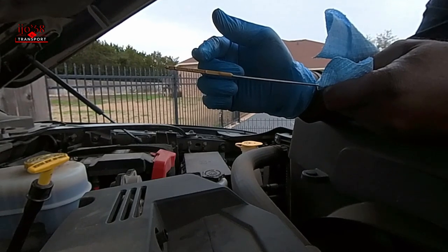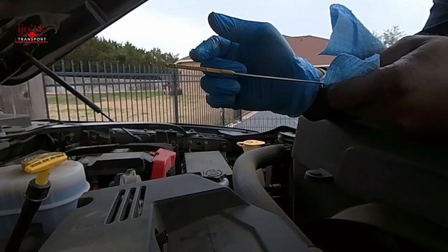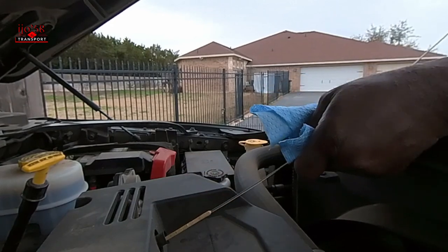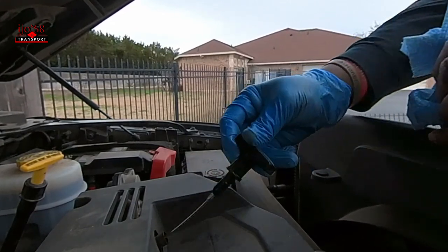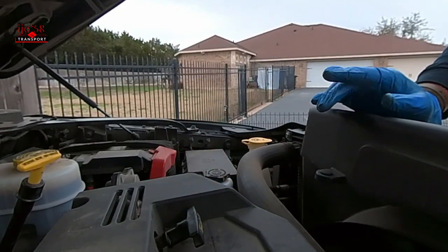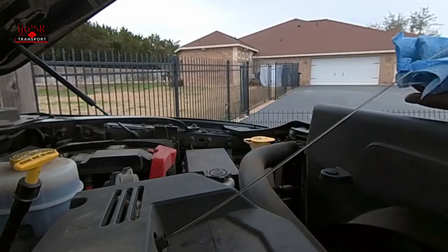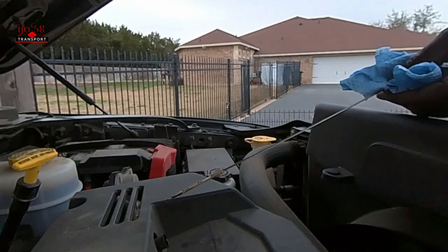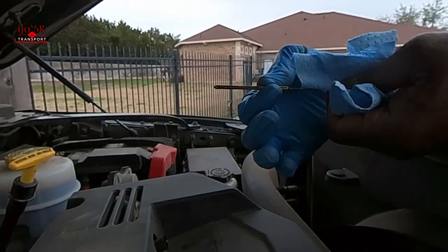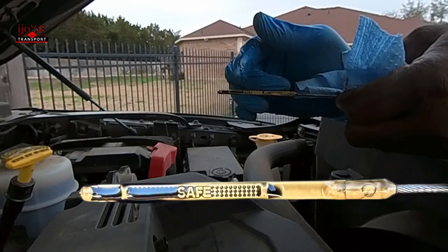That was a little too much because the oil got really black — I wouldn't suggest doing that. Anyway, I'm going to stick the dipstick back in here, let it sit for a couple seconds, then pull it back out and see where the level is located.